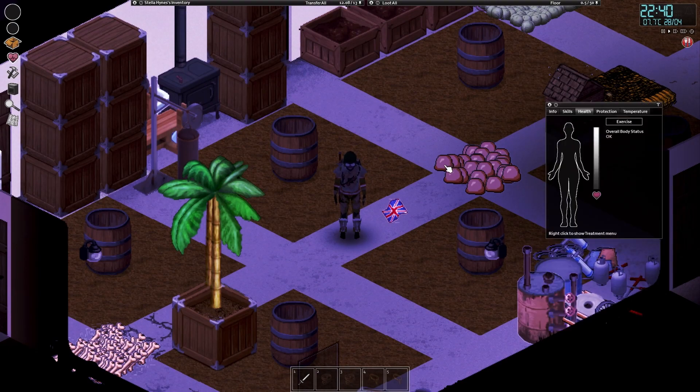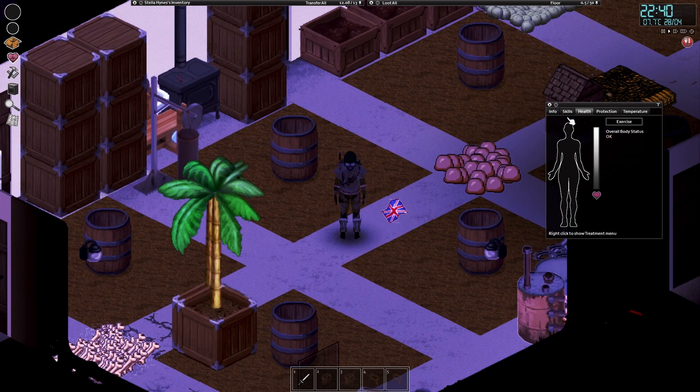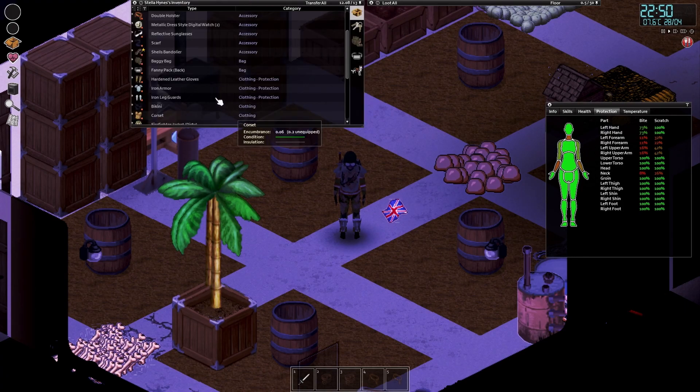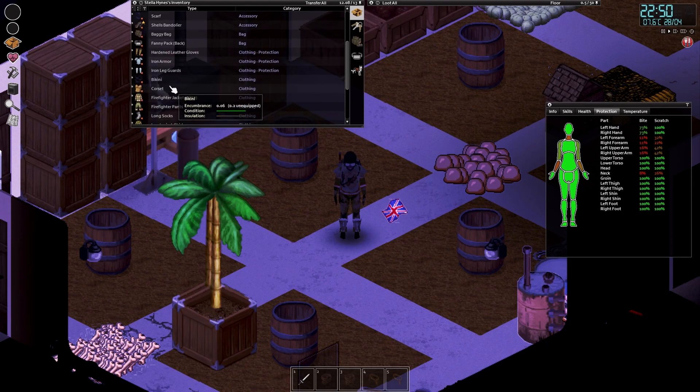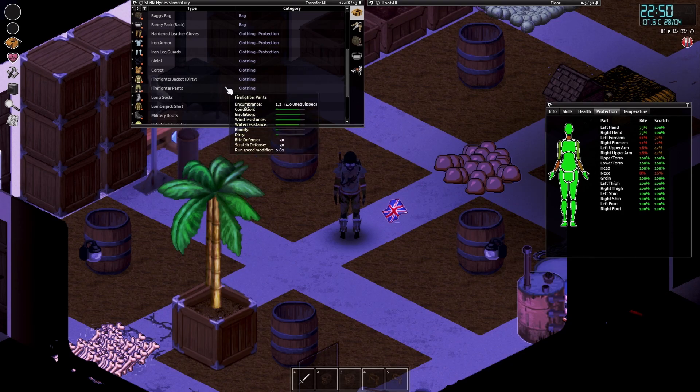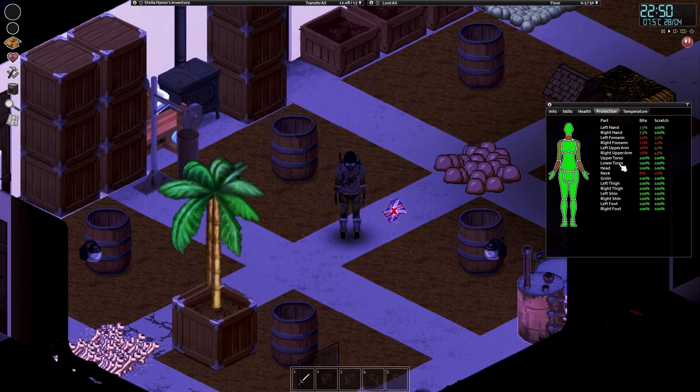On top of that, I've been grinding a lot - an awful lot. I just want to show you the protection tab. The main issues are the hands and the neck. The upper arms are bad because our jacket is in poor condition because I keep tearing it up. Same with the legs, but even then they are 100%, 100%. Upper torso, lower torso, head - all 100%. It's the hands, the arms, and the neck which are the problem.